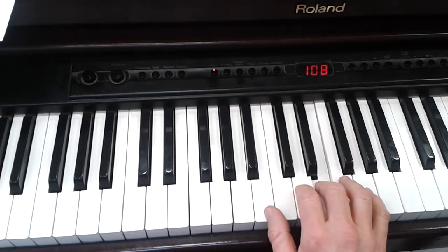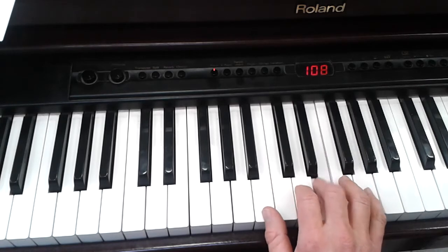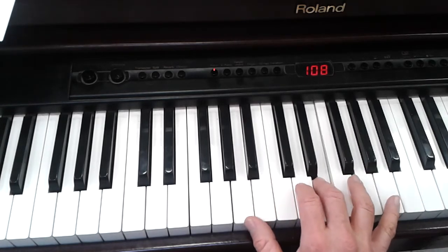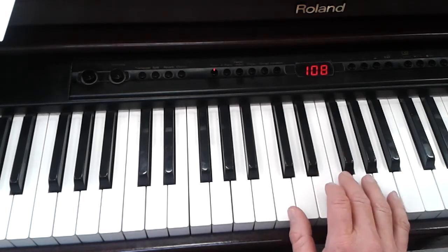Then you move your thumb down. Move your thumb down again and your little finger up. And then it's C, F and A.